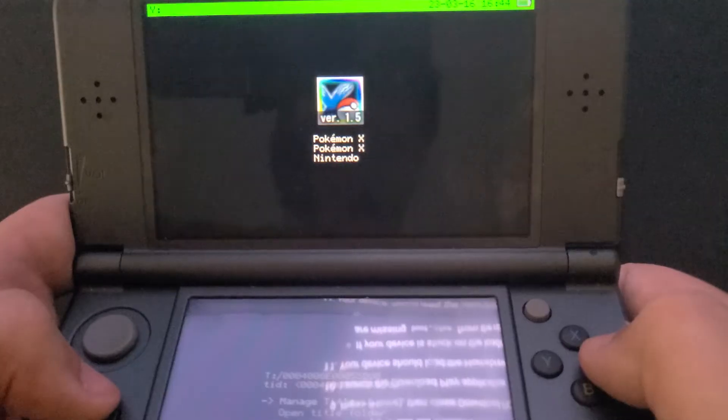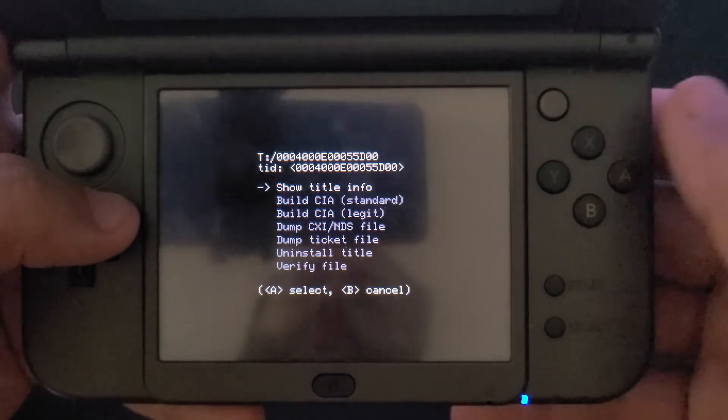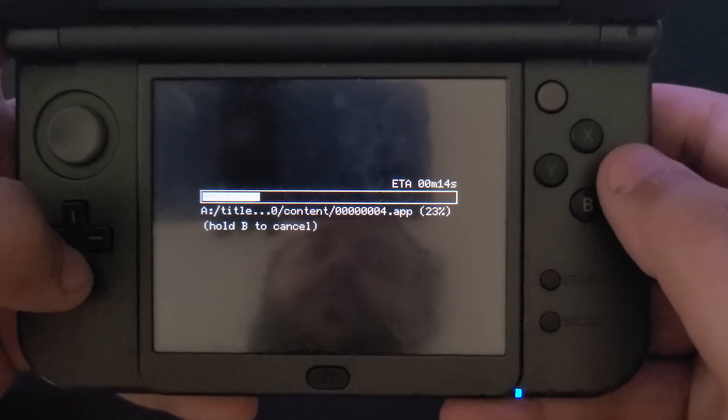For updates, select the one you want to back up, select Manage Title, and then Build CIA Standard. This will save the update data as a .CIA file to your SD card. CIA files can be installed both to your system and to emulators to update games without the need for an internet connection. Once finished, press A to continue, then hold down R and start to shut down your console. Once shut down, you can remove your SD card, plug it into your computer, and transfer the files from your GM9 Out folder to more permanent storage. Once everything's been transferred, you can delete the contents of the GM9 Out folder and stick your SD card back into your 3DS.